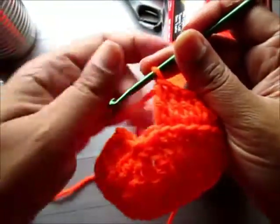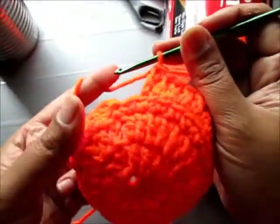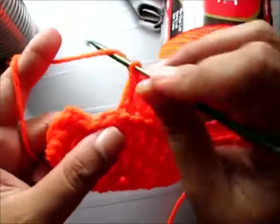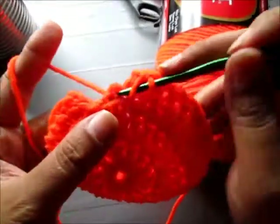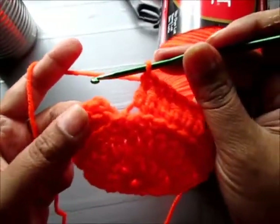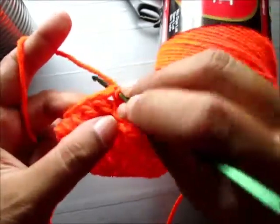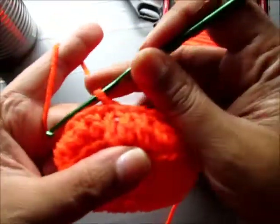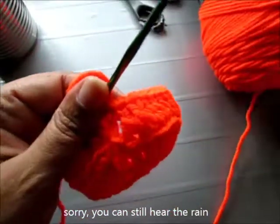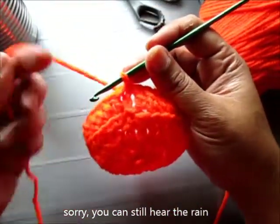I'm at the end of my fourth row. I'm going to do my last double crochet — still working on the back stitch. To complete my row I'm going to slip stitch on the second chain. And now we begin on the fifth row: our ripple texture stitch. So we're going to chain two.